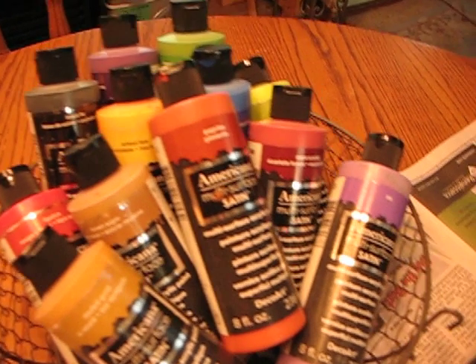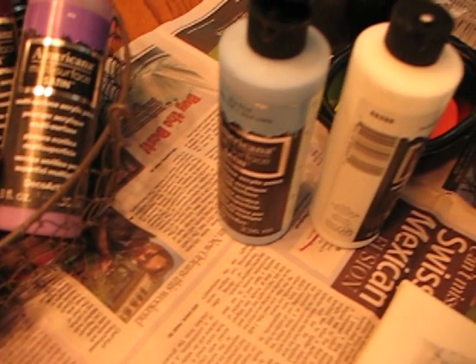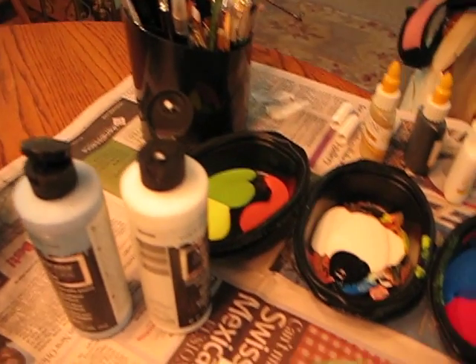This is just some of the supplies I'm using. I've got the Americana Paints, that's by Deco Arts, and my brushes.